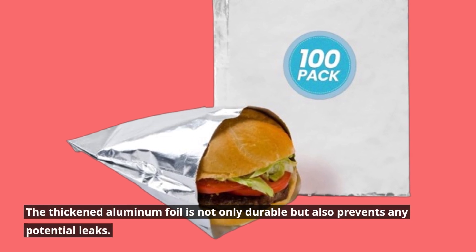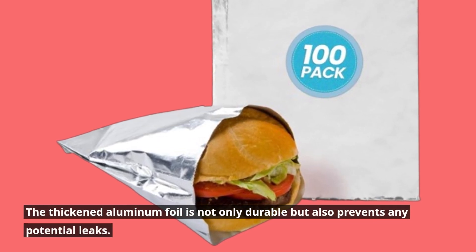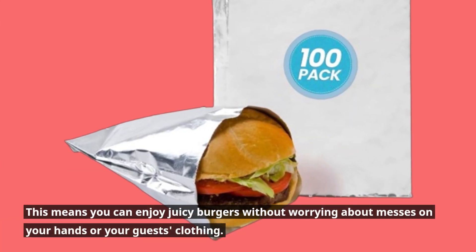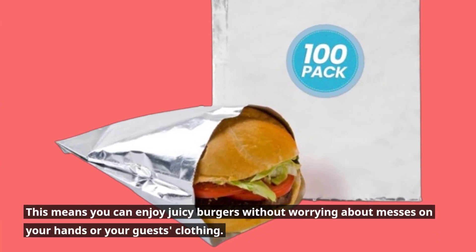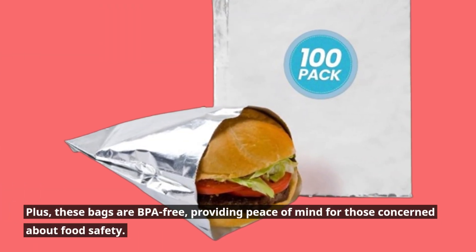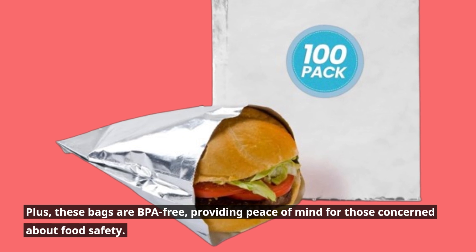The thickened aluminum foil is not only durable but also prevents any potential leaks. This means you can enjoy juicy burgers without worrying about messes on your hands or your guests' clothing. Plus, these bags are BPA-free, providing peace of mind for those concerned about food safety.